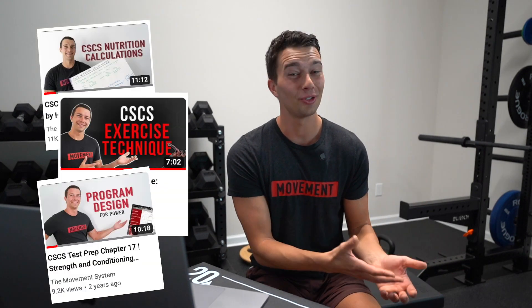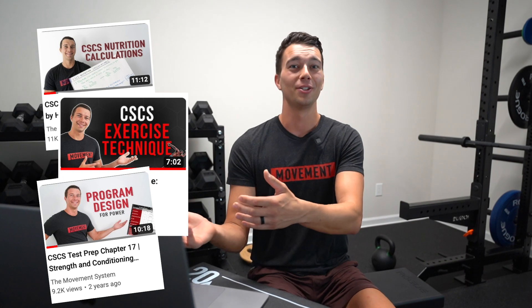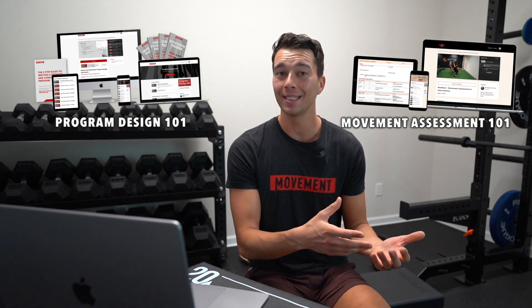Maybe you watched some of the Movement System videos to study for your CSCS and you're coming back now to figure out how your CEUs work — glad to see you again. I'm also going to share a little bit about our CEU approved courses, Program Design 101 and Movement Assessment 101, if you want to take those to earn your CEUs.